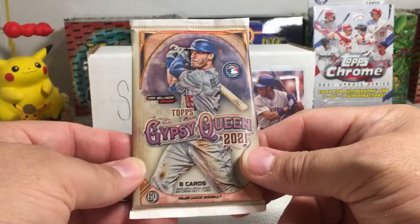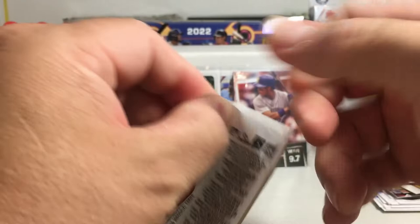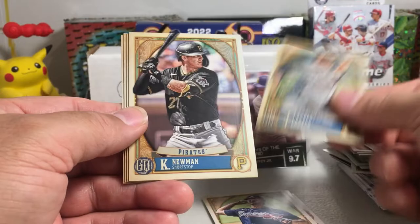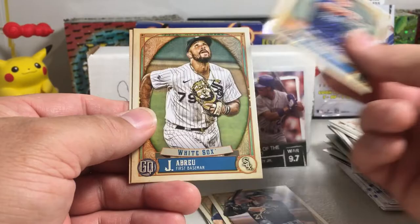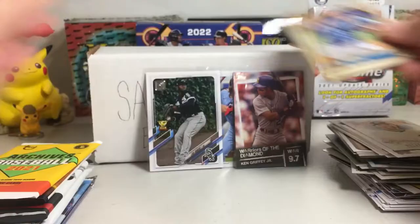2021 Gypsy Queen — there's our pack odds. Will Myers, Joey Votto, Mike Soroka, John Lester, Kevin Newman, Corey Seager — Kyle, not Corey — Jose Braves, and Brad Keller. Don't think those are short prints either.